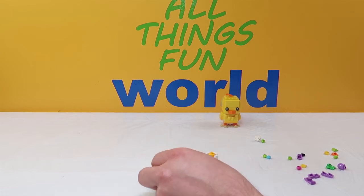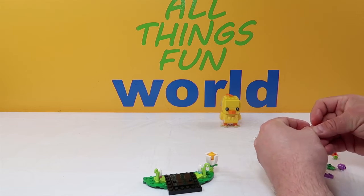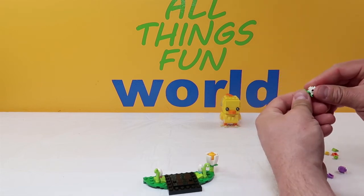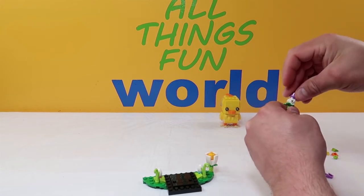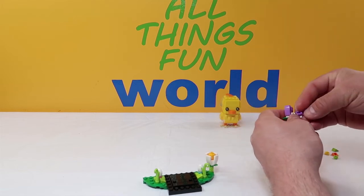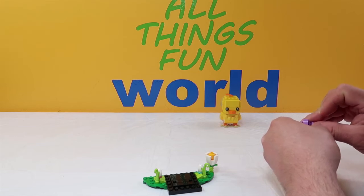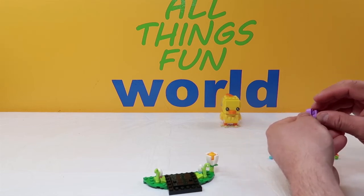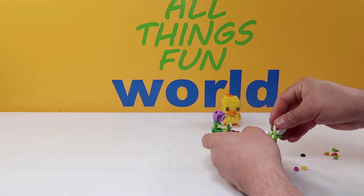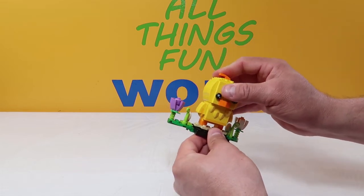Up next we're going to do pretty much the same thing except it's going to be purple. We take three green pieces with flower petals again, put them together. Then we put a leaf on top just like before, then the white block with pegs on all sides. This time we put a purple propane-tank piece on top, and purple curved stepped pieces all the way around — one here, one there, one here, and one on this side. Then we take that whole thing and put it back here on this corner. So there we have our stand. We pick up our chick and put him right here — and there he is.